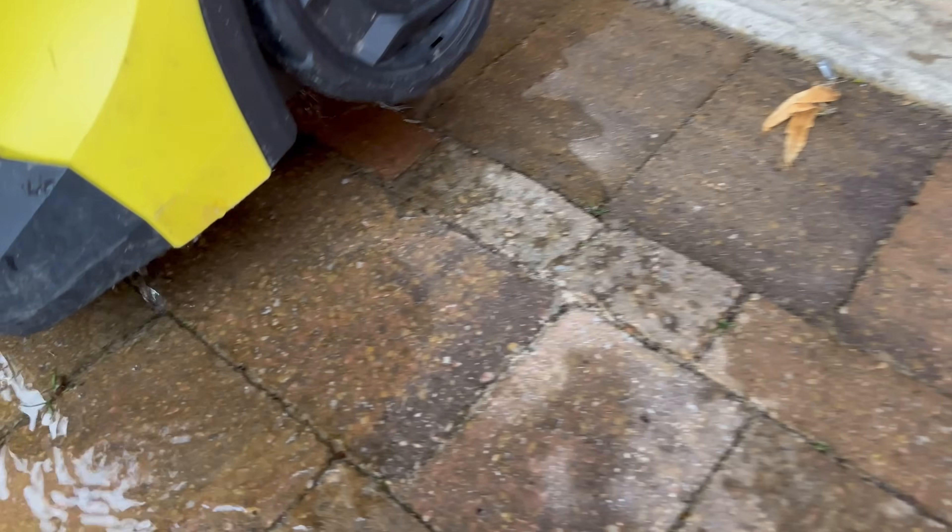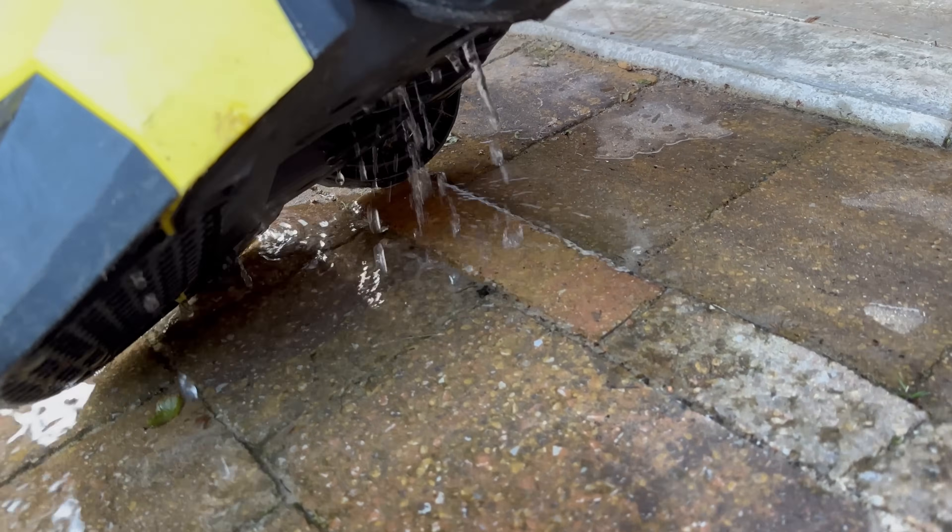If you've got a pressure washer doing this, then continue watching to see how to fix it.